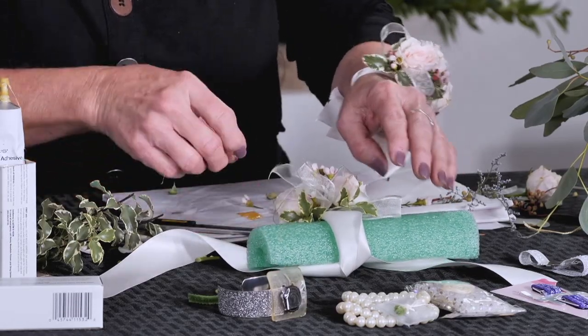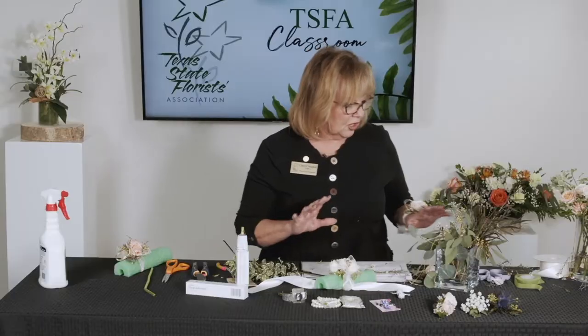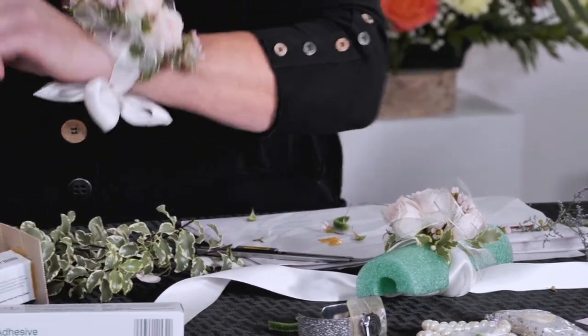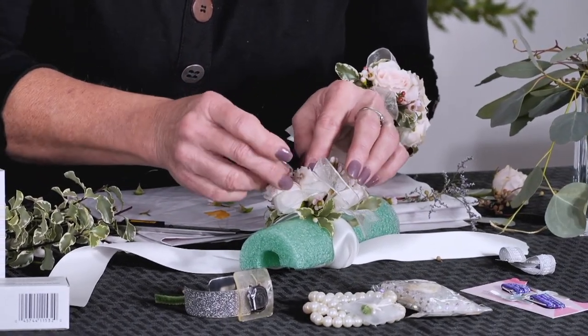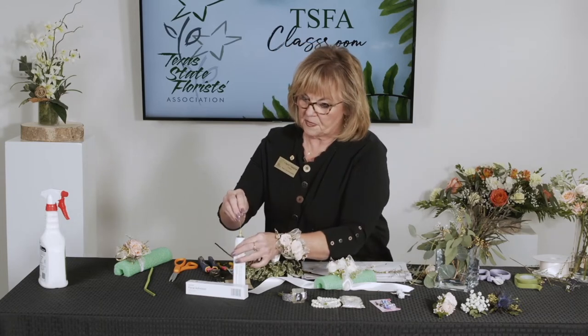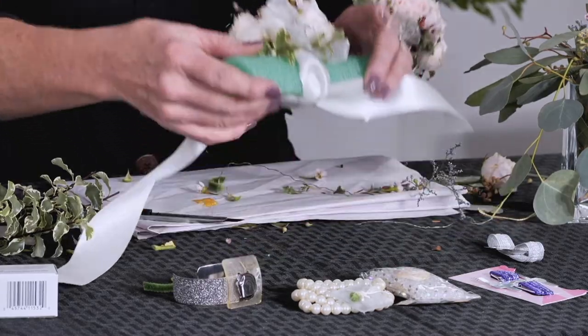You can also use jewels of any kind - pick these up at your wholesaler. Use your wire cutters to cut them off their stems, put a little glue on there, and they will come up and out of the corsage to give it a little bit of bling. For prom, the girls like a little bling - you can put as much or as little as you want. There is that corsage - it's like the one I'm wearing, and hopefully that was helpful.